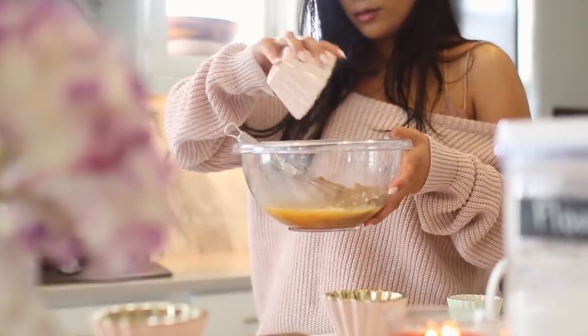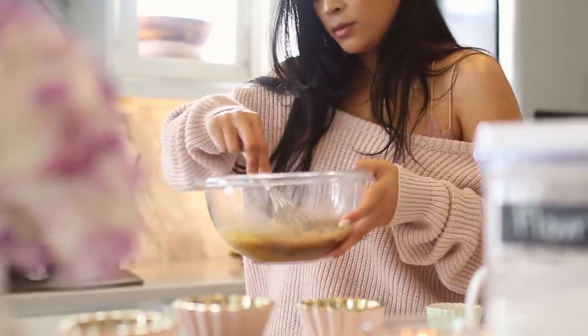Next, I went ahead and added my sugar. I did use brown sugar for this recipe and I went ahead and tried to dissolve as much of it as I could.